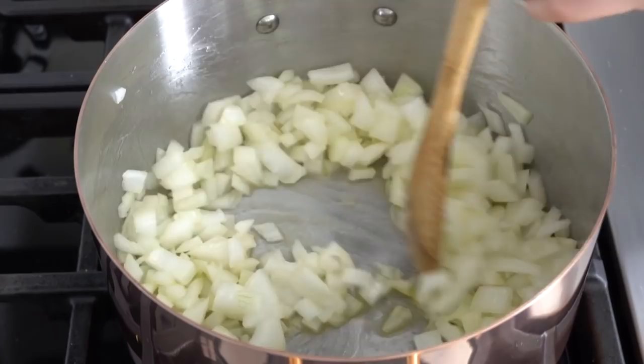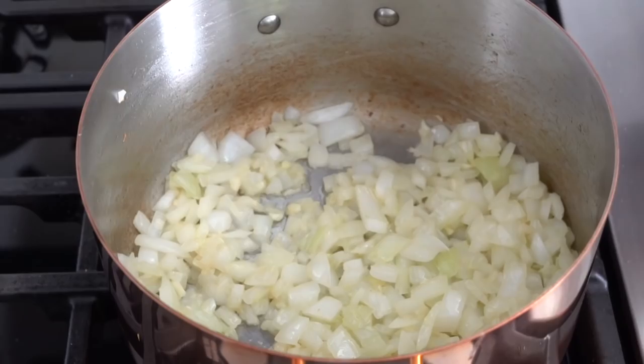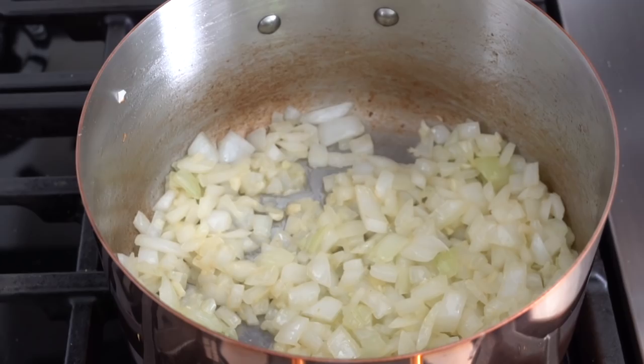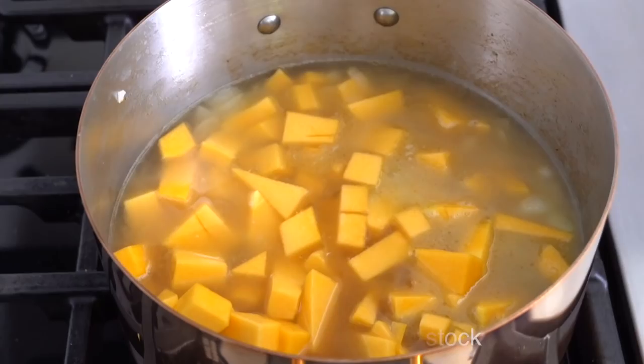The onions are nice and translucent — time for some garlic. You don't want to add the garlic right away because it burns really easily. My onions are all sweated out and now it's time for that squash, as well as about four cups of chicken broth. Stir it up, lid on, and we're gonna let this cook for about 20 minutes. The butternut squash needs to be nice and soft.